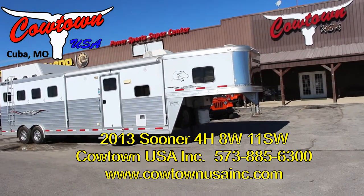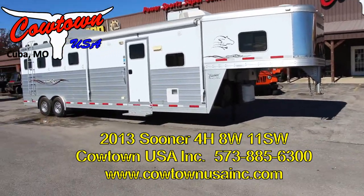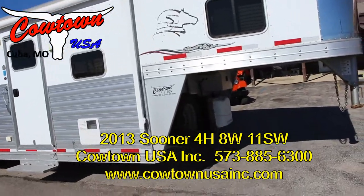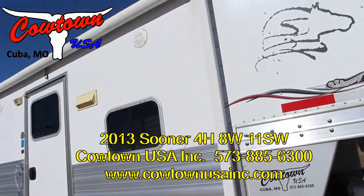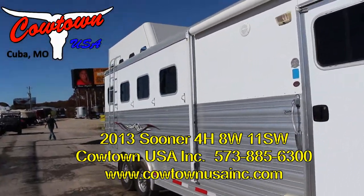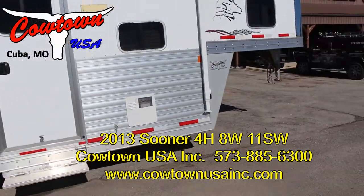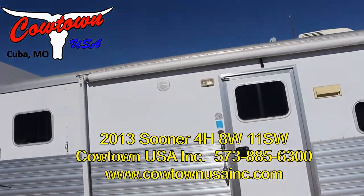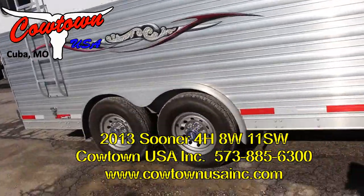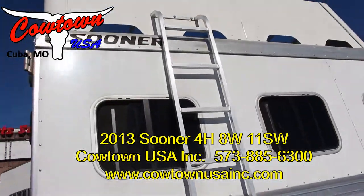It's got an 11-foot short wall. It's a 2013 or 2014 — I'll try to have them add that when we do this. Hydraulic jack, spare tire and wheel. Got a nice awning on it, a nice hay pot up. It's completely armor plated from the back to the front. Outside speakers for your radio. Tires that look like they're all but new. Ladder up the side of it.